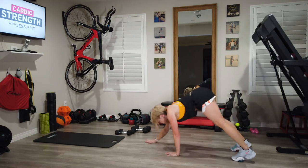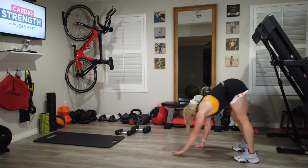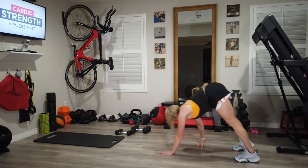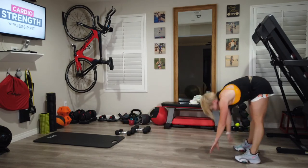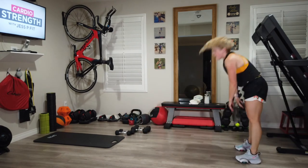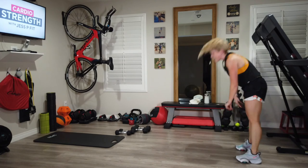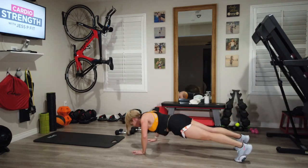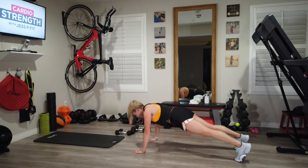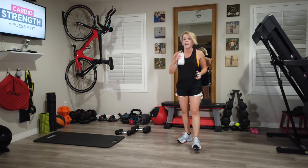Straight to walkouts — this is the last set, make them strong. Slow them down if you have to, but get them done. 30 seconds, that break's coming up — 20 seconds to that break, breathing through it. We got one more in our body. Grab that water.